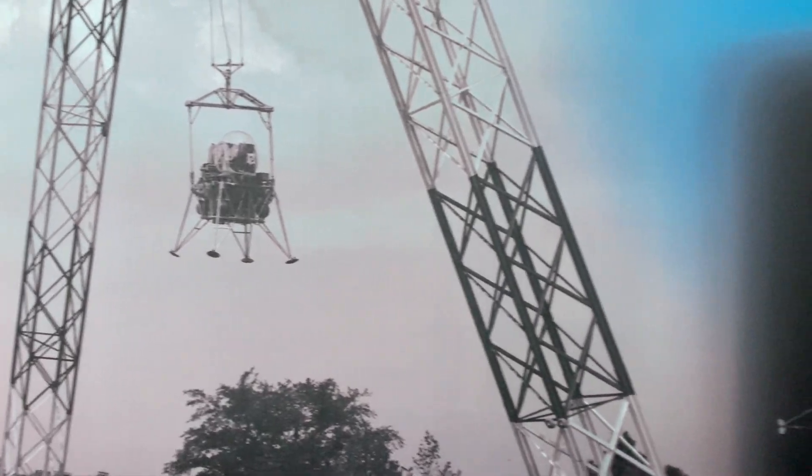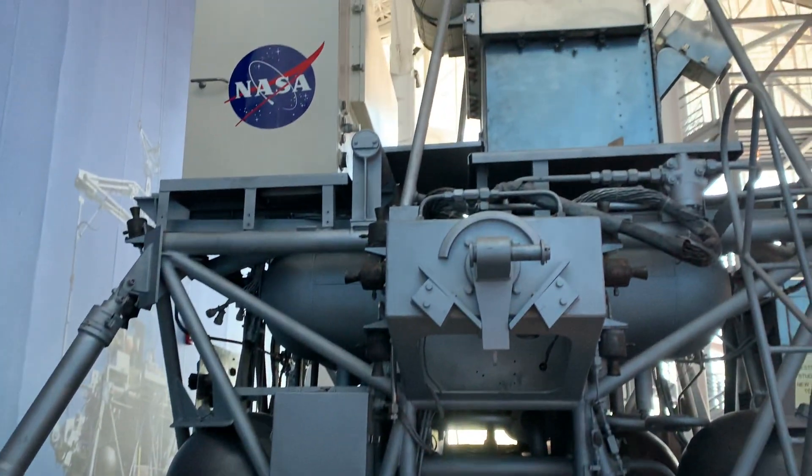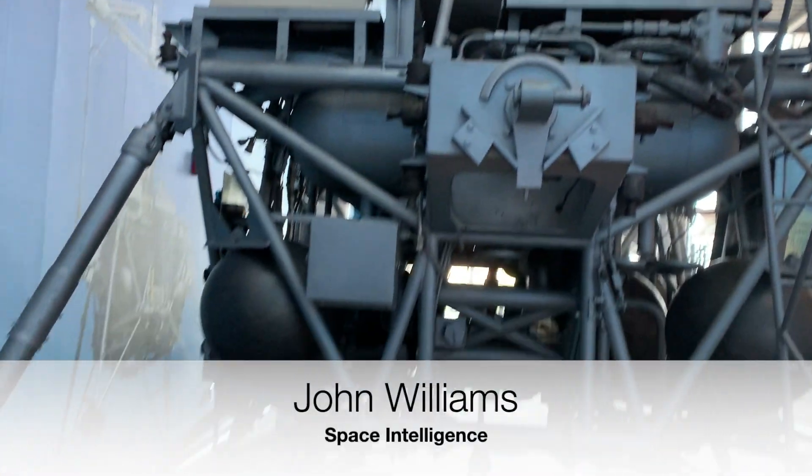Over here you can see more of the simulator, which is pretty amazing, and we're very happy and lucky to have it here at Hampton, Virginia.